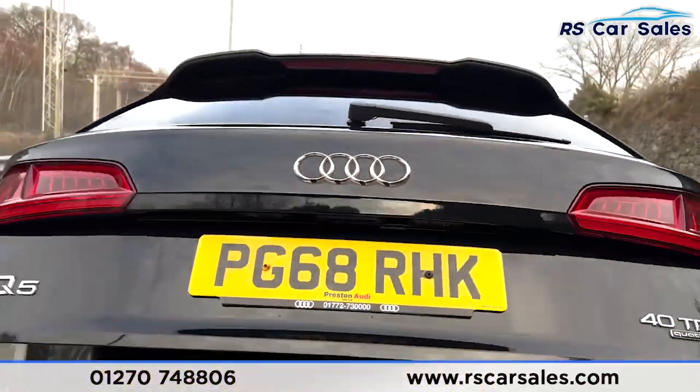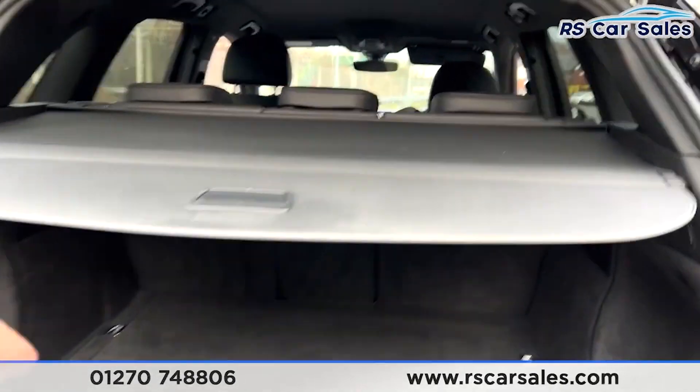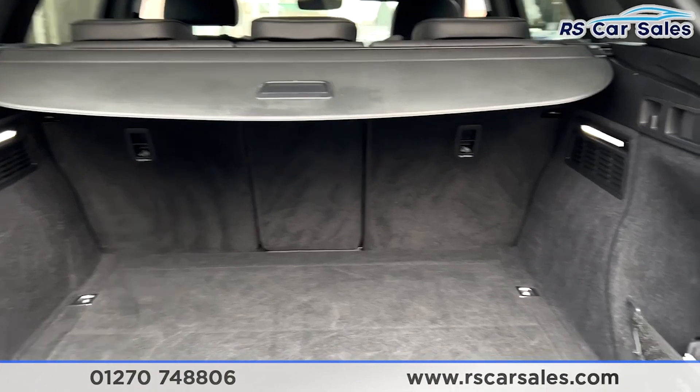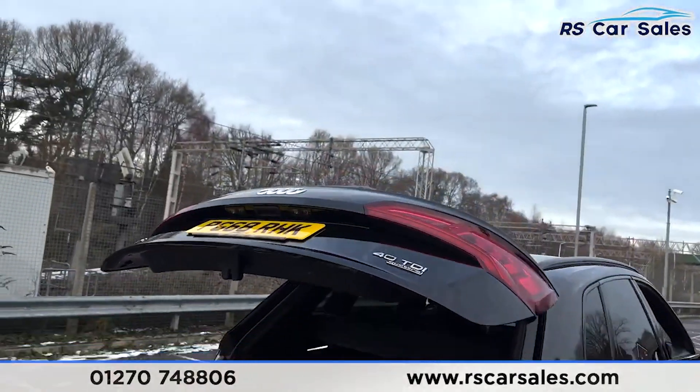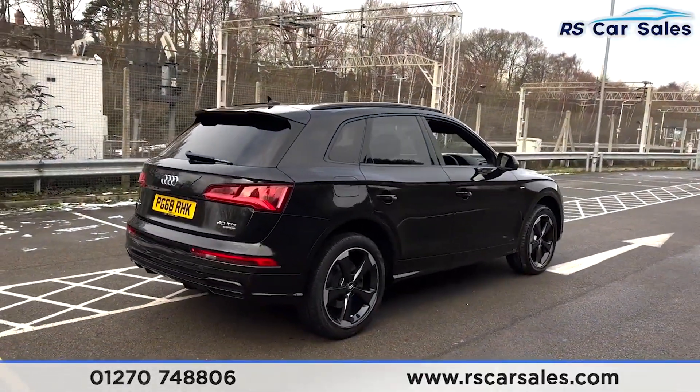The power-assisted tailgate reveals a nice spacious boot with a load liner, a storage net on the right-hand side. The boot is also power-assisted from the touch of a button, and the vehicle is free from any major marks, dents, or scratches.